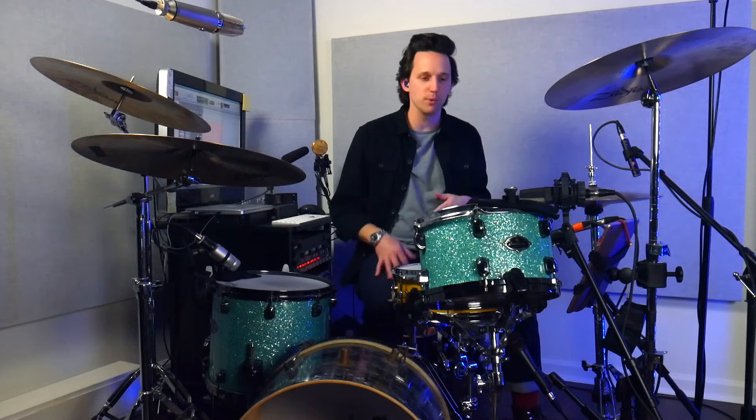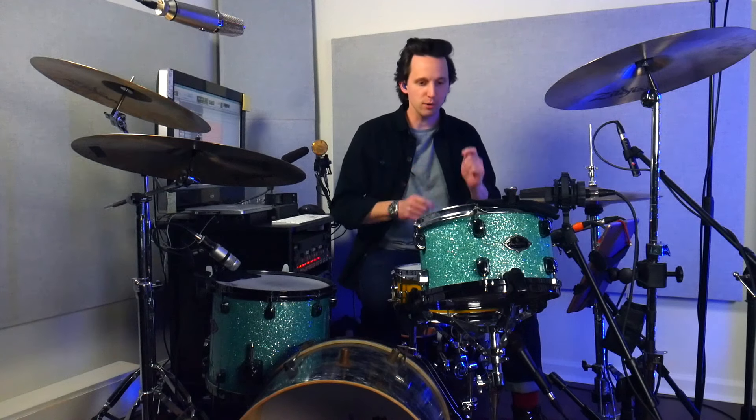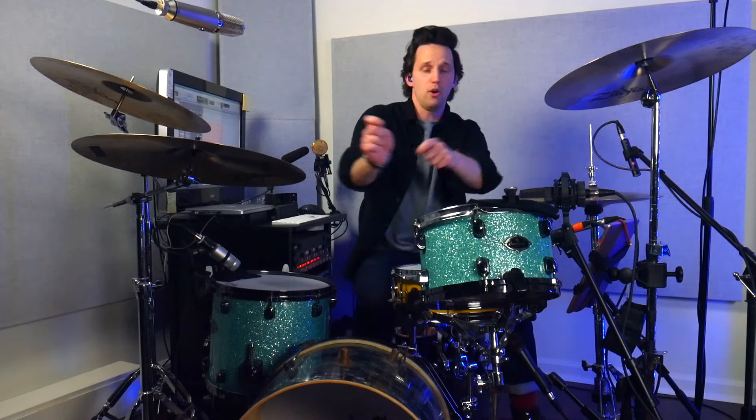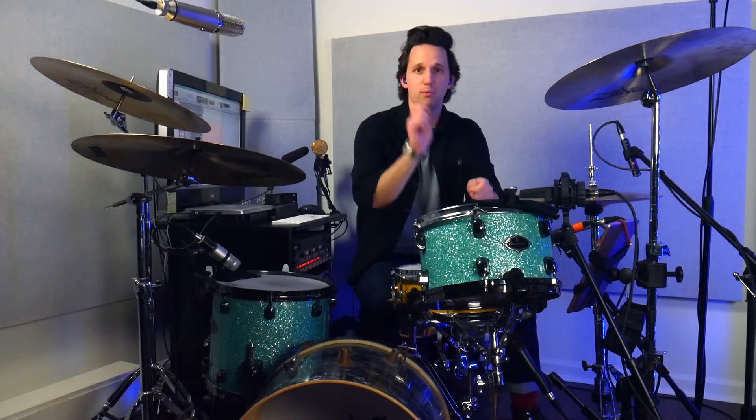Exercise two has two examples of what I call flowing stickings. In that first exercise, the stickings around the drums are a little awkward — when you go from playing your right hand on the floor tom, right-left-right, all the way up to the rack tom, right-left-right, it's hard to get those stickings to flow. Flowing stickings are stickings that you can more naturally use singles to get around the drums, where they kind of work in your favor as to where they all land and how easily it will flow.